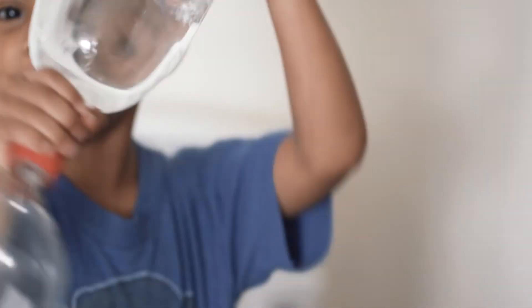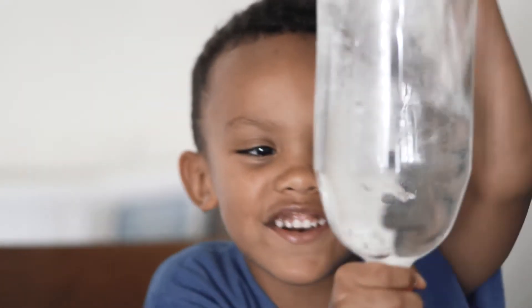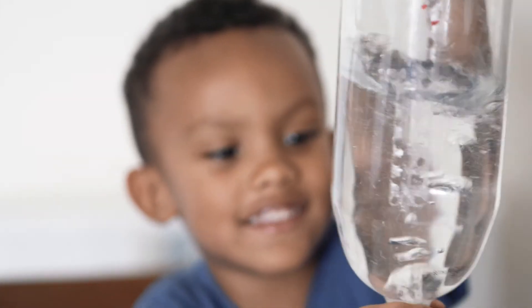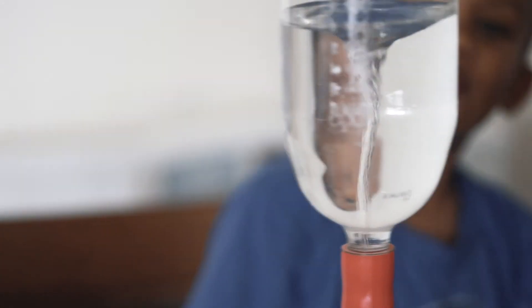This is how you do it. First, you flip the bottle over — do it like this — and then the tornado will form. When you shake it, the tornado will form in just a minute. And that's how the tornado forms.